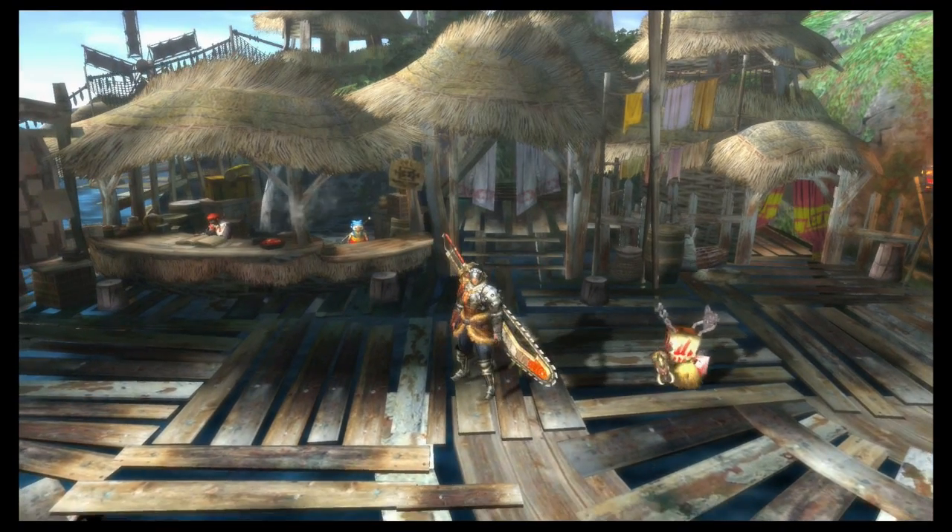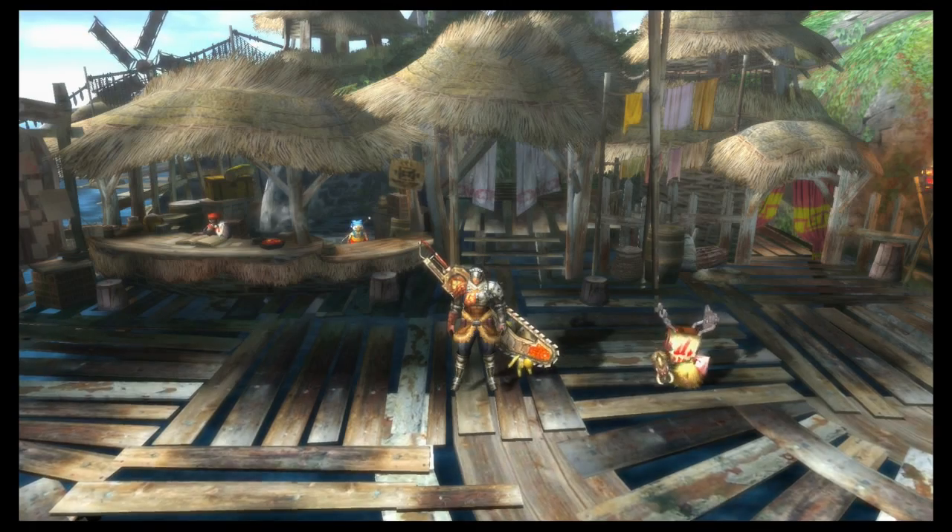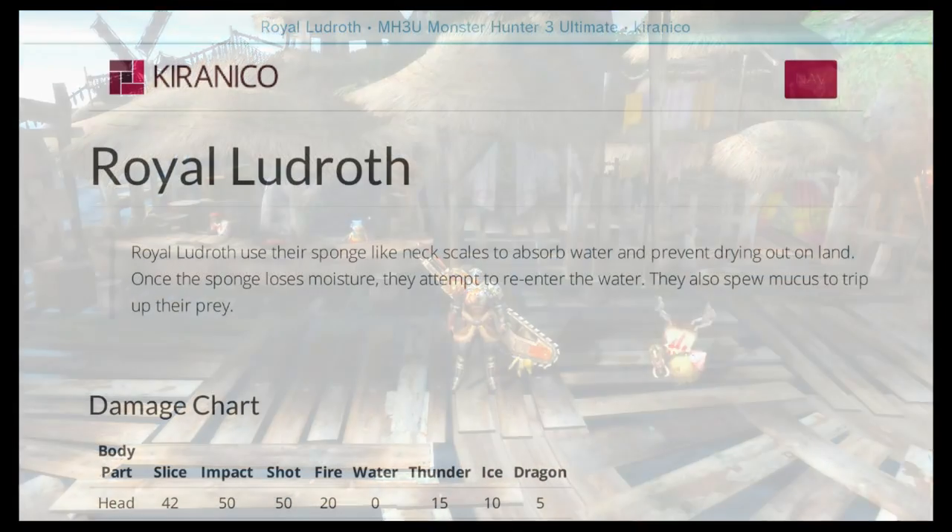Let's go ahead and take a look at our information on the website. Here is Royal Ludroth's page on kureneko.com.